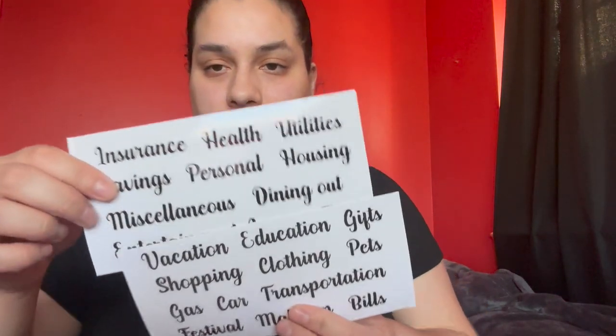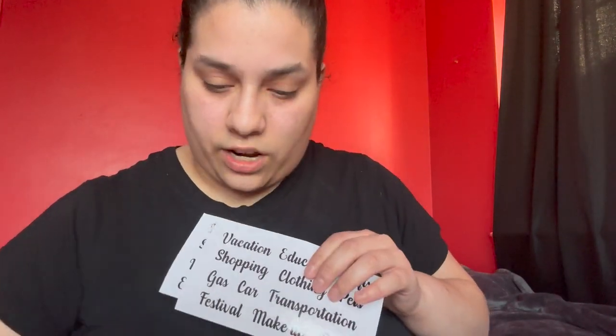Then it gave us two sheets of stickers to put on the envelopes — like insurance, health, utilities, savings, personal, housing, miscellaneous, dining out, entertainment, income, food, vacation, education, gifts, shopping, clothing, pets, gas, car, transportation, festival, makeup, and bills. We just grab these and stick them onto the envelopes.